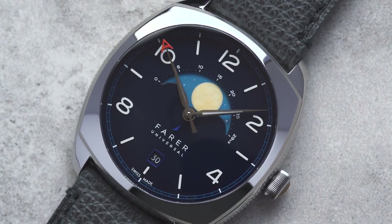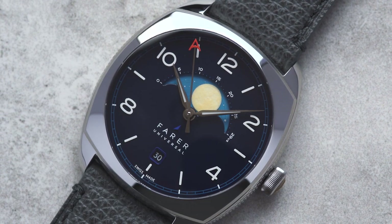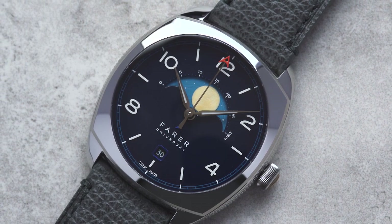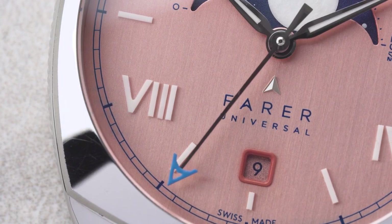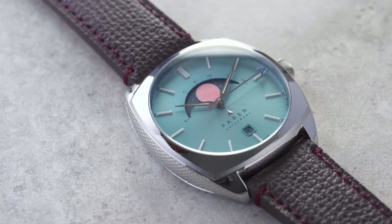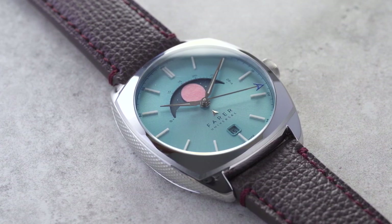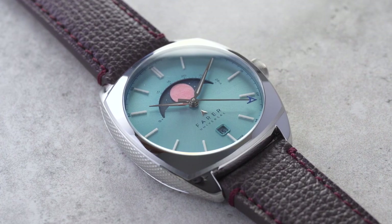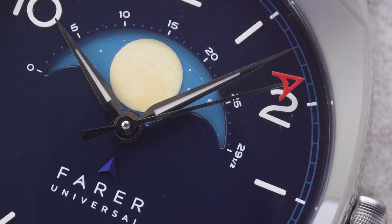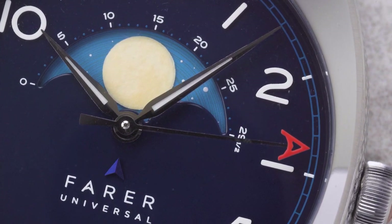The watches in the Moonphase collection retail for £1,475, £1,650, or £1,695 depending on your location, and there's our usual selection of leather, rubber and mesh strap options to choose from. These watches also have unique serial numbers and you can choose your preferred number from those available on the product page. If you're interested, you can read more about them on our website, and the watches are due to ship at the end of April 2023.